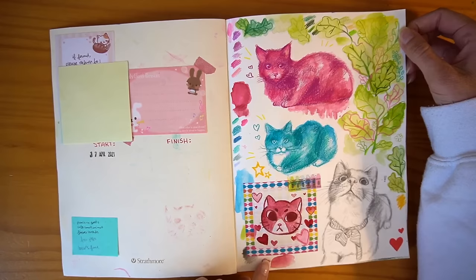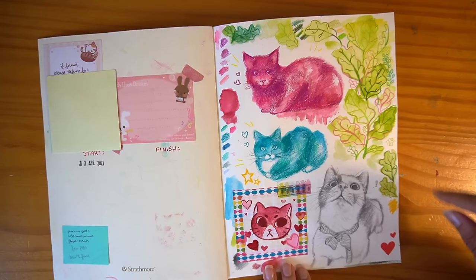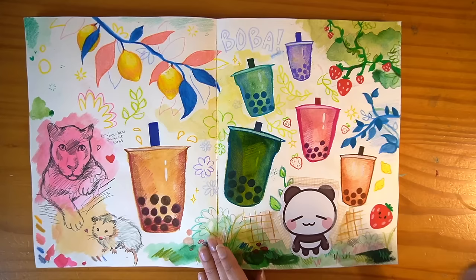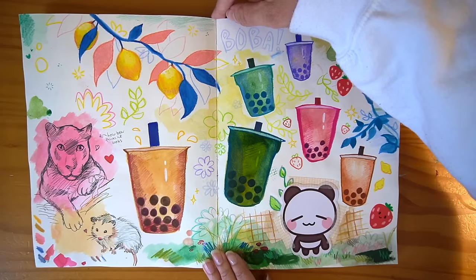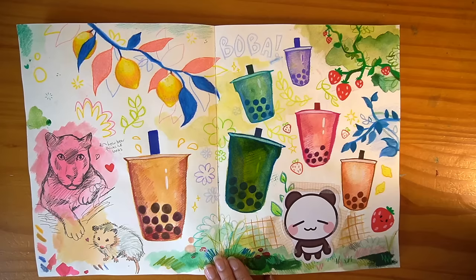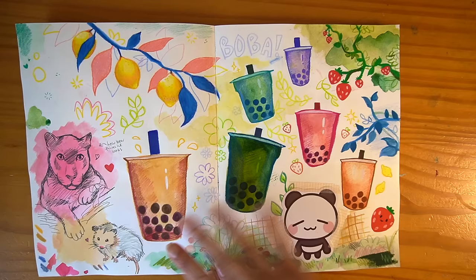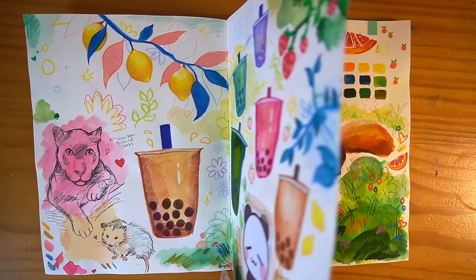I started with some cats — that's a very common thing for me to start my sketchbooks with. These are my parents' cats and this is my husband's parents' cat. I really love everything in this sketchbook. I love this phase of very colorful, bright watercolor and colored pencil. This is all colored pencil. I was really proud of this lemon branch — it wasn't referenced at all, I just got the image in my head. And various boba, a panda from Kyami, random animals — panther, a possum.